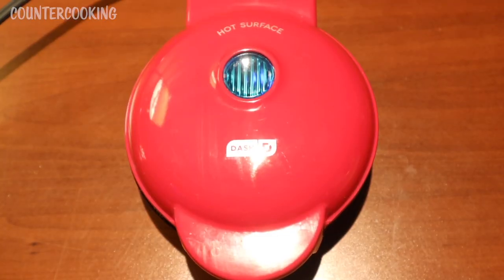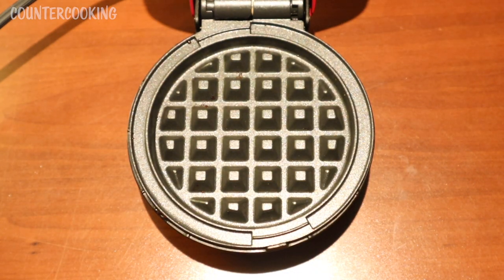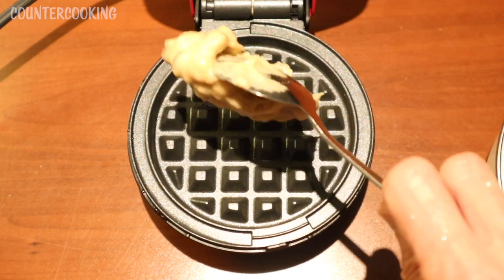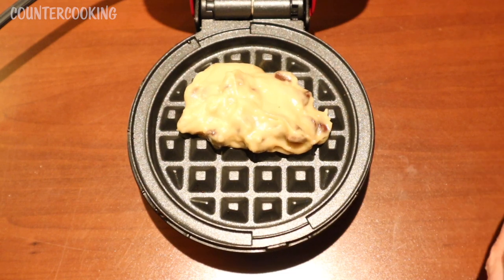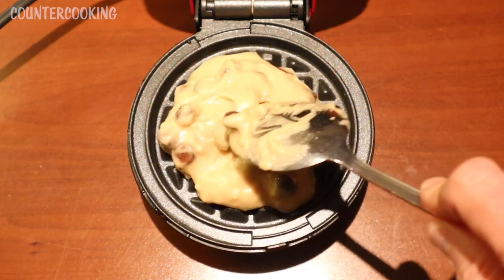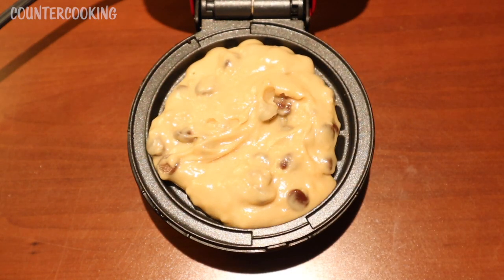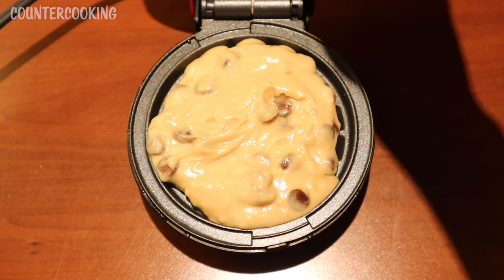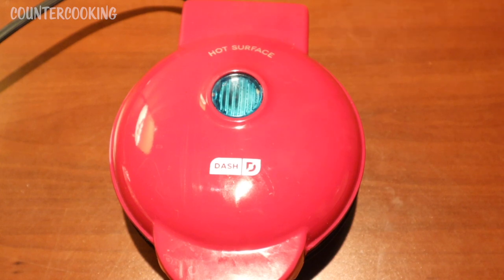This is my Dash mini waffle maker — I just plugged it in and the blue light is on. Once the blue light goes off, we're ready to start cooking. The blue light just went off, so let's open this up and put in some batter. I did two heaping tablespoons and let's shut this.